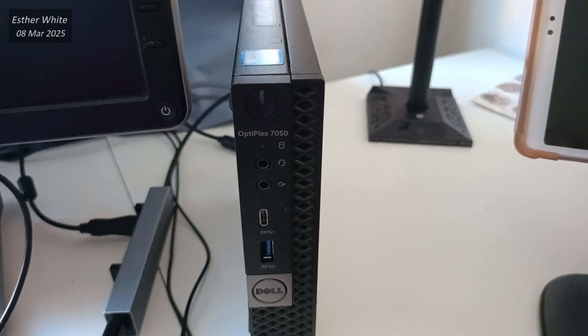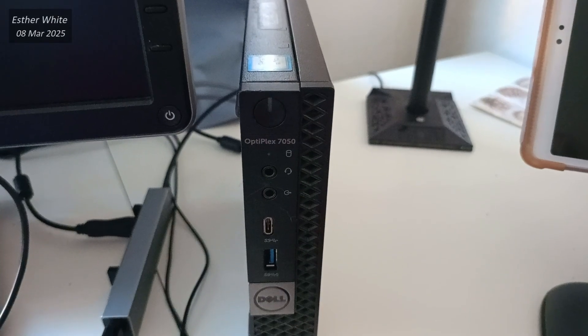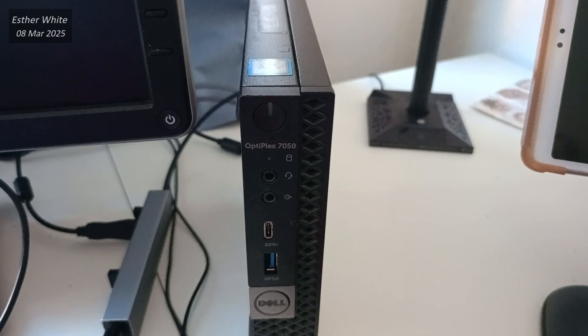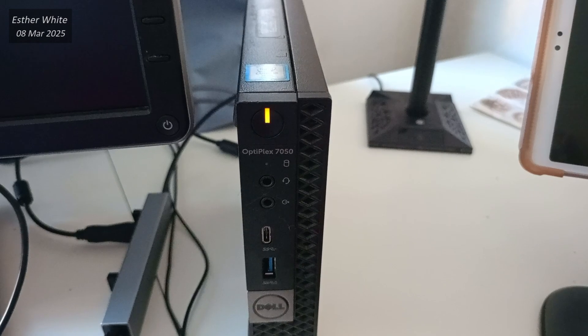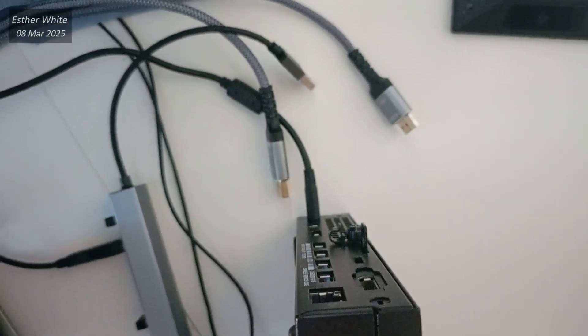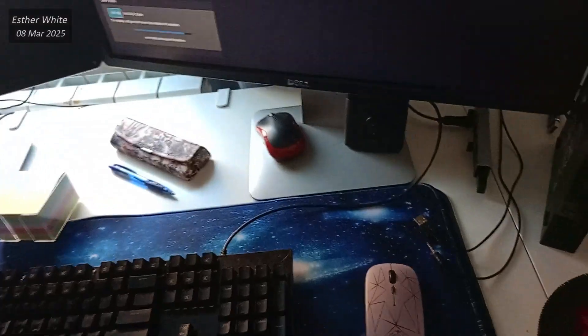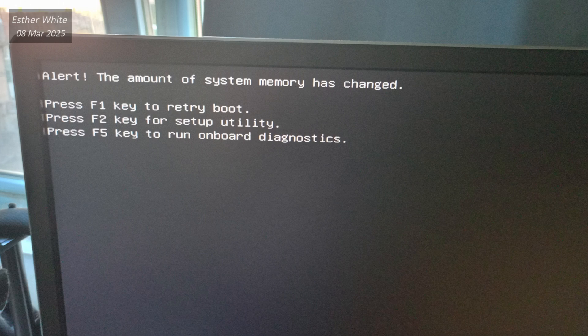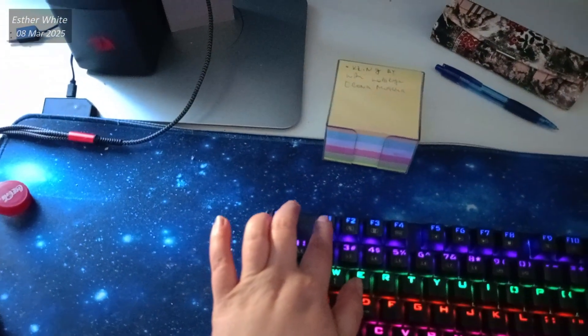Something else I love about the Dell Optiplex 7050 is how it alerts you when something isn't quite right, usually with a blinking orange light. For example, I noticed the orange light after reassembling because I didn't screw in the case tight enough. When everything is okay and you turn your mini PC on, you should see a message on the screen letting you know that the system is aware of the memory increase, and you can press F1 to retry booting.